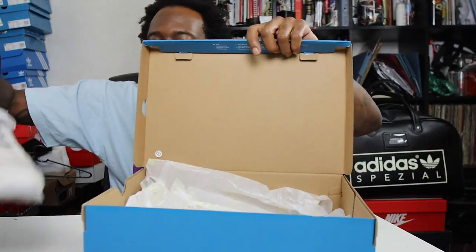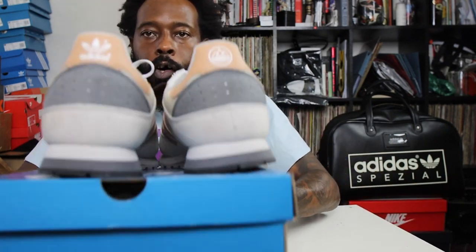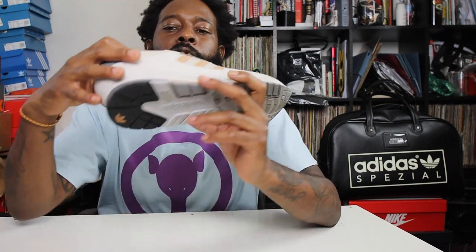Alright, here's the shoes. Let's get into them. Give you a little twirlage as we do — the twirl, just so we can see what's popping off. As always guys, we start with the right shoe. So today we have the Adidas ZX 620 Spezial.